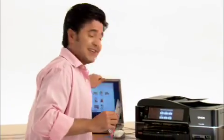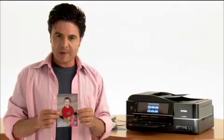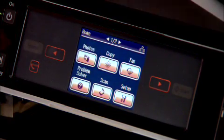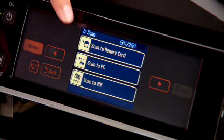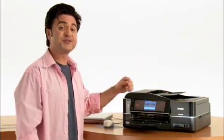Well, I just lied — I'm going to touch it to close it. Let's get started. Start by putting the photo on the scanner bed. Then from the touch screen, select scan, then scan to memory card. You're going to want to be sure at this point that you actually have your memory card inserted into the Epson Artisan.